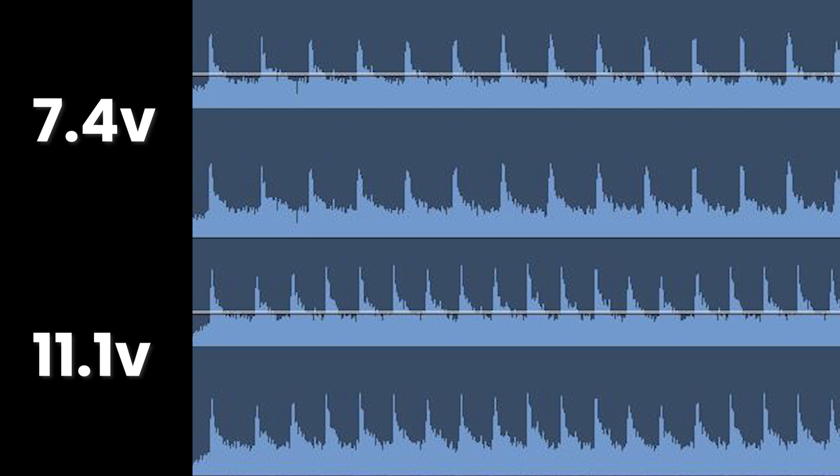Quite a significant difference. I'm going to show you the waveform of the audio — here's the waveform of the 7-volt, and here's the waveform of the 11-volt below it. Every peak of that audio is a BB being fired. Look how big the difference is. And I've not done anything to the rifle — I've not changed or touched the motor. The only thing I've done is swap the battery over.